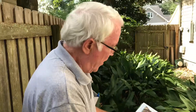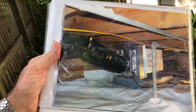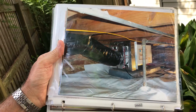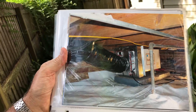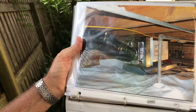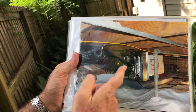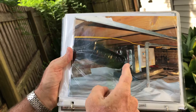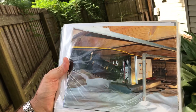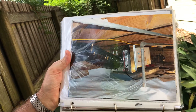We believe the final solution to crawlspace problems is this dehumidification system. This is one that's already been permanently installed, and it has a special microbial filter so all the air is filtered that comes through the unit. It blows clean air at the diffuser at the front of the unit, and also 25 feet away on the other side of the crawlspace.